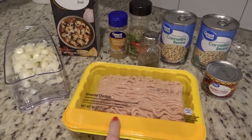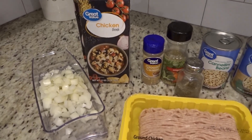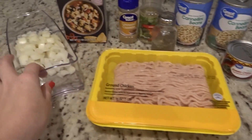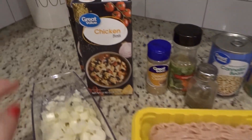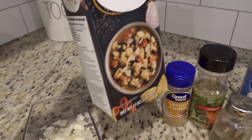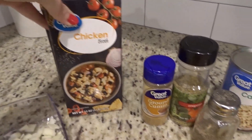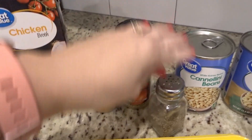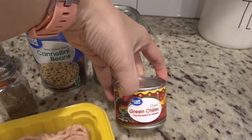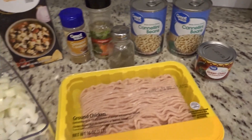Comment below, let me know — have you ever tried ground chicken? I'm gonna get this started. I'm gonna brown this up and cook it along with the onion. It also calls for chicken broth — one can of chicken broth — plus some ground cumin, some oregano, some pepper, two cans of cannellini beans, and some diced green chilies. And that's it.